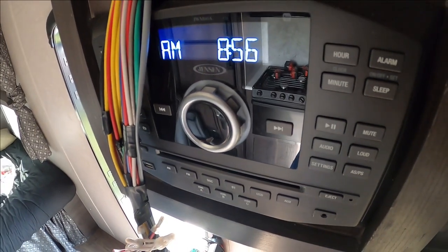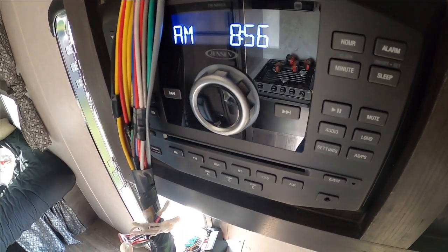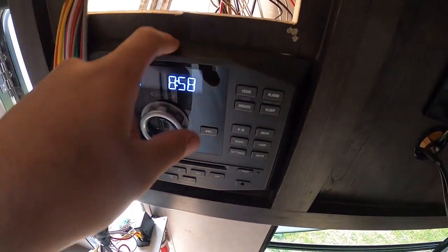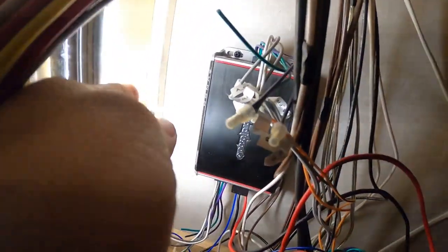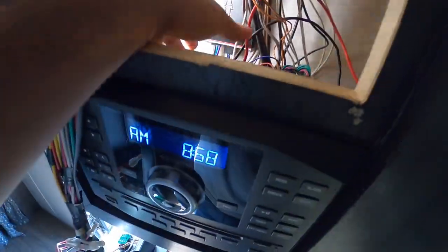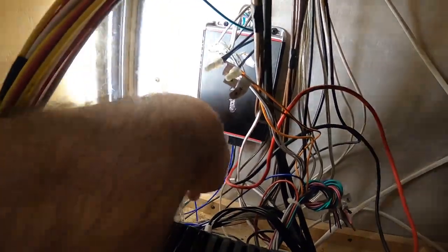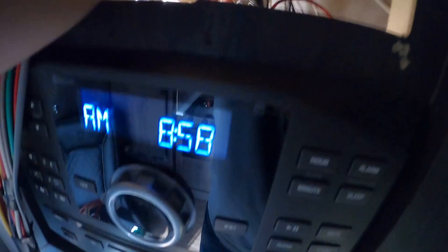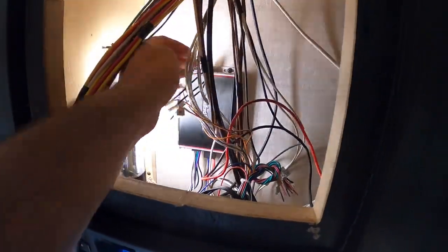This is the stock radio that my Attitude toy hauler came with. Honestly, it's not the best, but it ain't bad — it's able to play DVDs for the kids on the TV, and that works for me. Running an amplifier for this radio isn't too bad; I already did it. I grabbed the input circuits from the radio and they go into the input for the amplifier. The inputs used to go from the radio straight to the speaker wires, but now it goes from the amplifier to the speaker wires, so the sound is amplified. It sounds a lot better and is able to power these speakers really well. The old speakers were crackling and popping at high volume and didn't sound very loud at all.